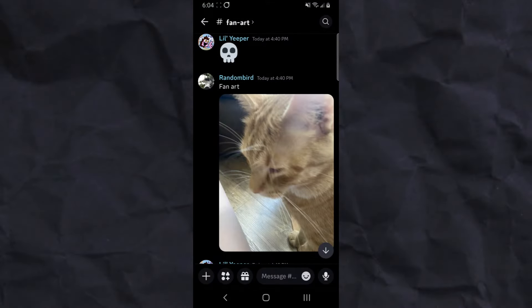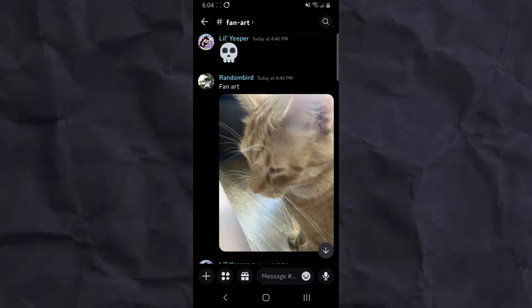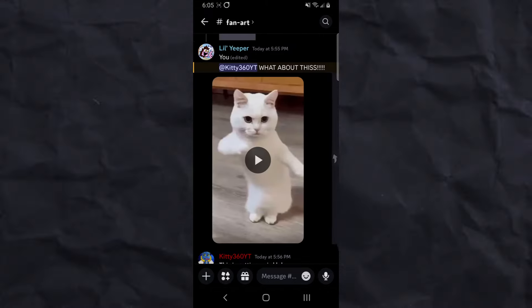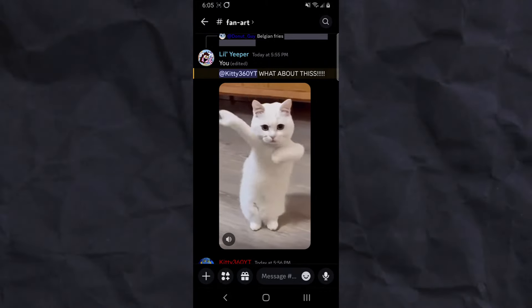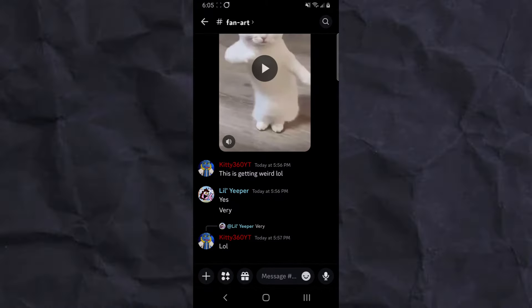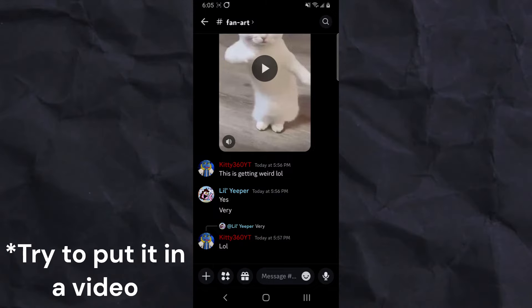Time to show off some fan art. From the fan art section, we have Random Bird here in my Discord who sent a picture of their cat — which is somewhat valid because I am Kitty360 after all. Scrolling down, we have Little Yeeper sending a video of a cat jamming, which also counts because it is a cat. If you have fan art or actual art, join the Discord in the description and it could be in a video.